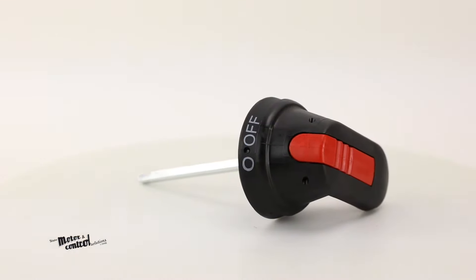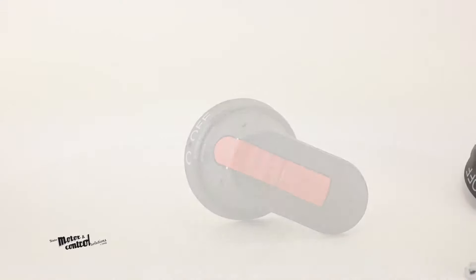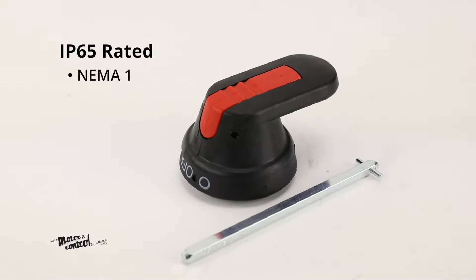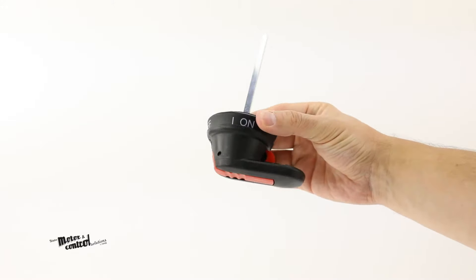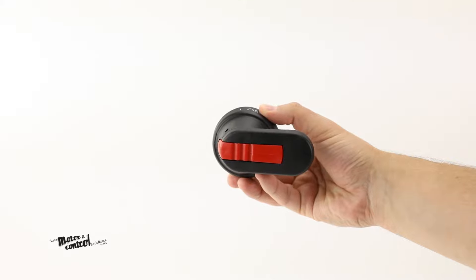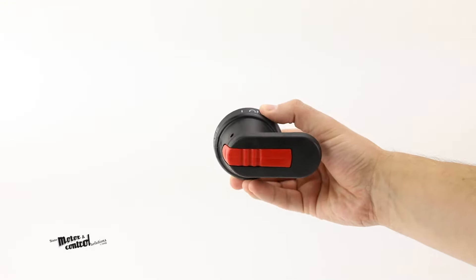The ABB OHB 65J6 Pistol Grip Handle is a padlockable and defeatable handle that is IP65 rated for NEMO 1, 3R, and 12 applications. Measuring 2.6 inches in length, this pistol grip handle is intended for use with ABB's 6mm pistol shafts to help provide safety and protection when opening control panels.